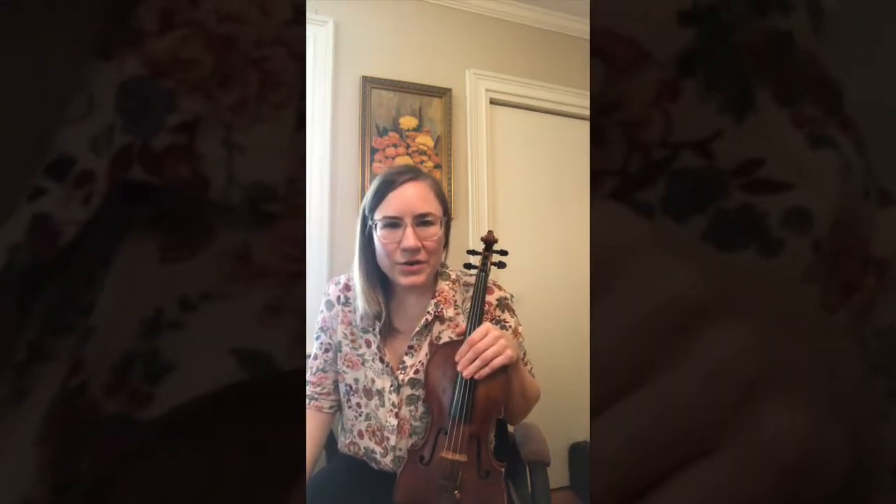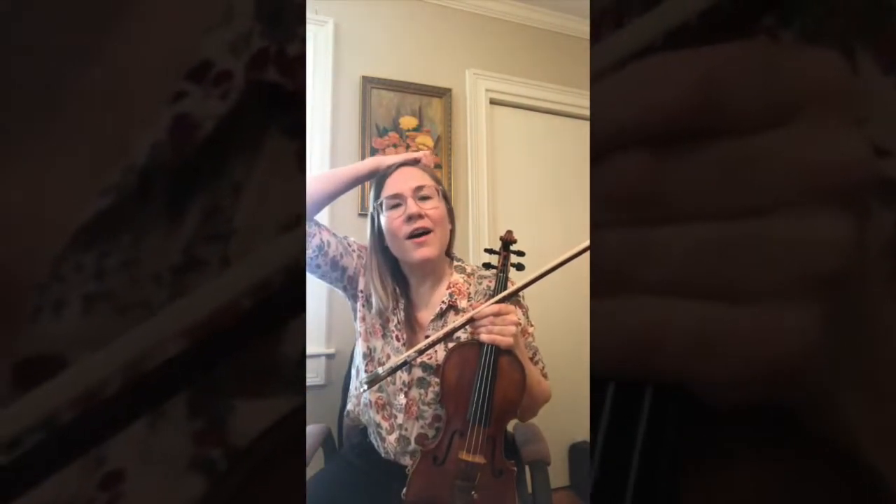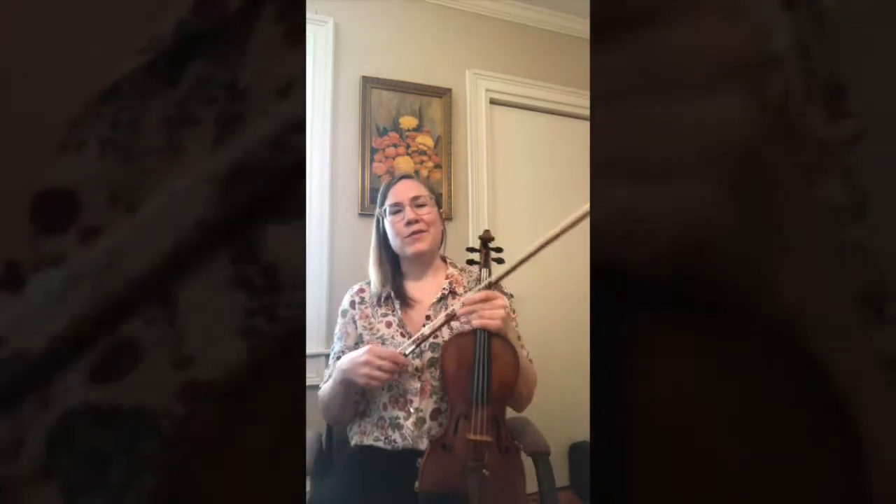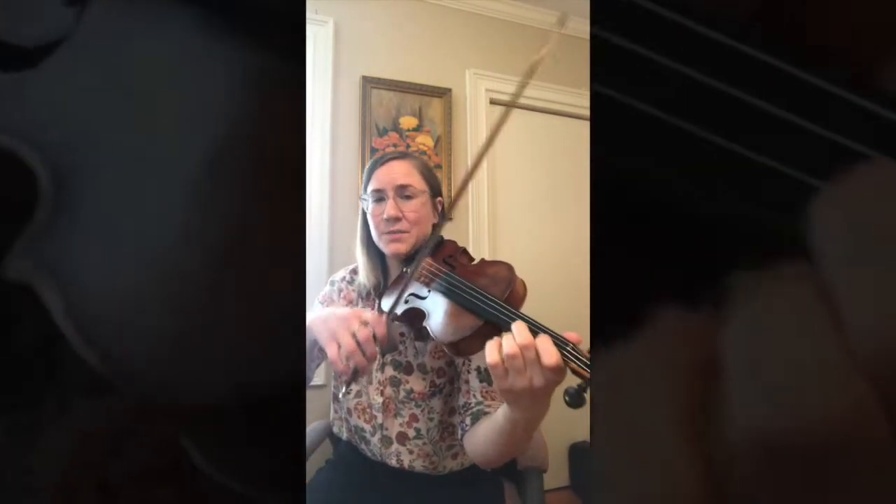Hello, today I'm going to show you how to play a popular fiddle tune called Boil Them Cabbage Down on the fiddle. It's kind of the Twinkle Twinkle Little Star of fiddle tunes, usually the first one that anyone learns when they're learning to play the fiddle. So here's what it sounds like — the basic melody.